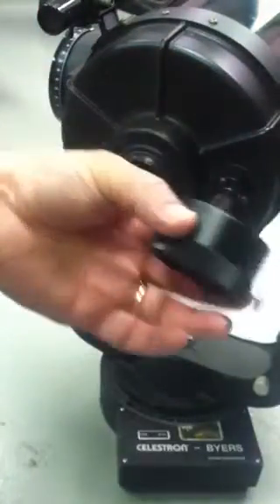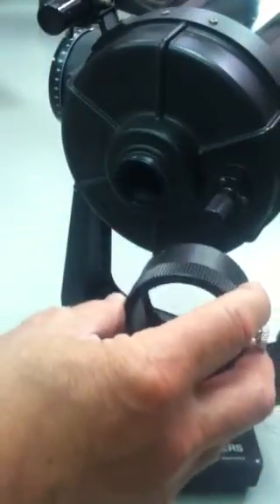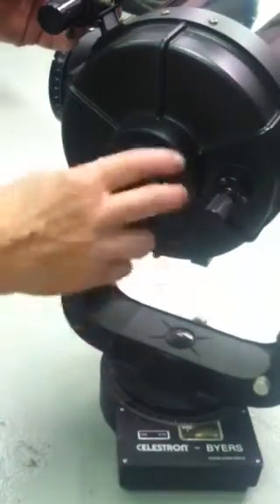The first thing you need to do is thread this visual back onto your SCT. We're going to thread it on, but before we do, I want to show you — there are small set screws on this as well, and there are three of them. We'll thread it on just like that.